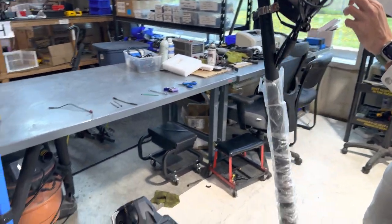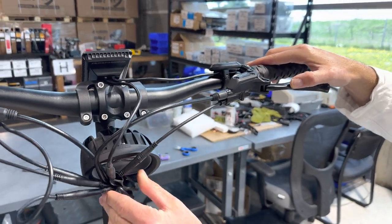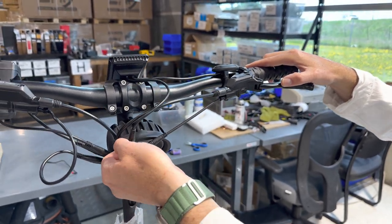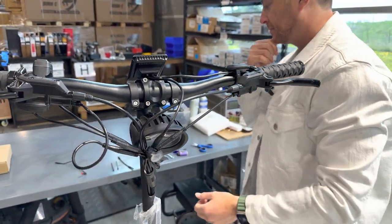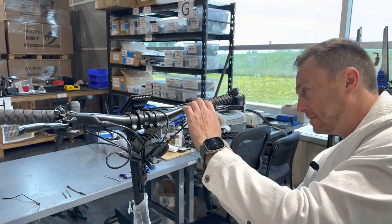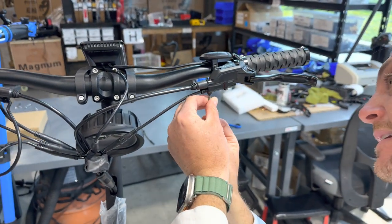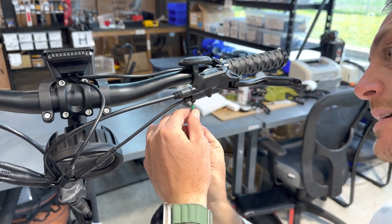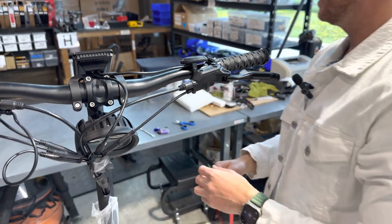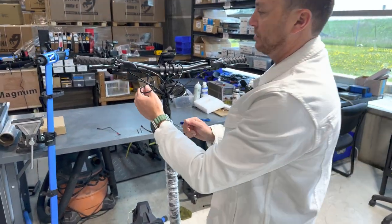You'll be able to tell that the replacement sensors can go deeper than the original ones. Now that you've got it where you want it, we're going to put the screw back in to tighten it up so it doesn't move anywhere. And we will repeat with the other side.